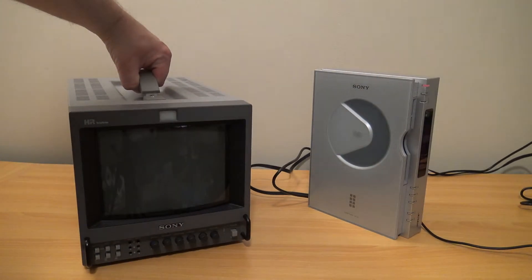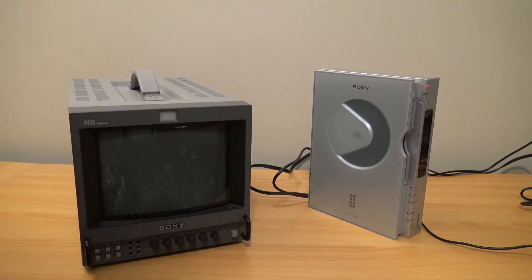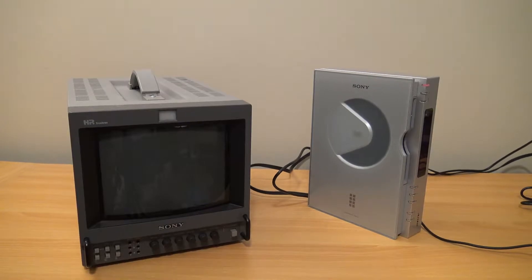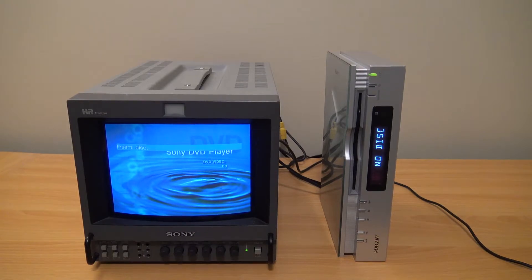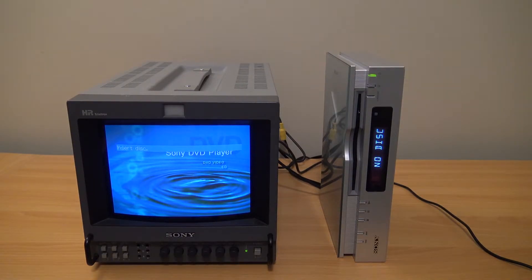I decided to use my PVM for the video display. At a certain point it shows the same background splash screen as most Sony DVD players — even up to this point, the low-end budget models all seem to still use this blue screen. From what I've seen, that's been the case up until at least 2016, though I might be wrong.